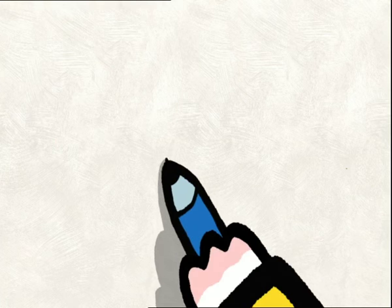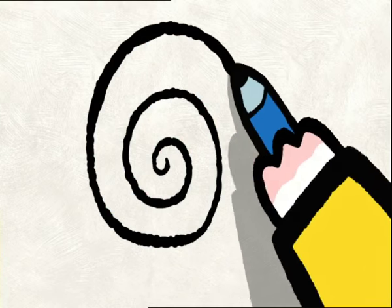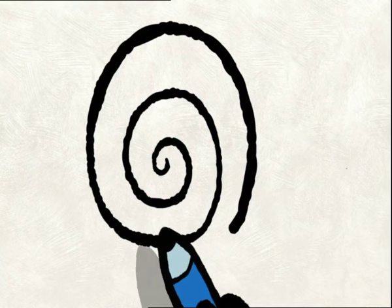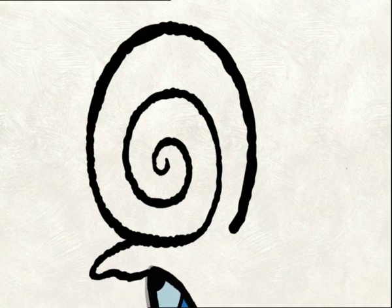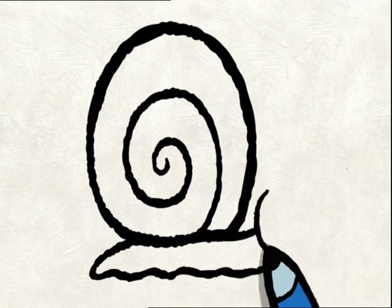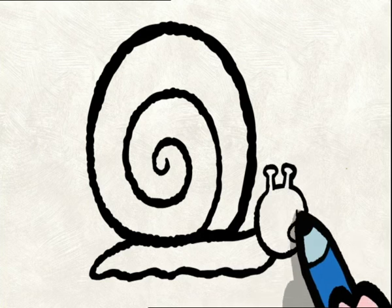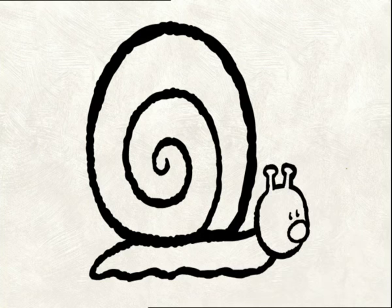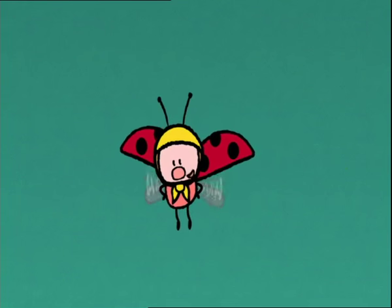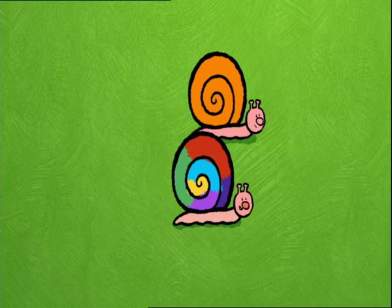If you want to draw a snail, first of all, you draw its shell. Like this. And then you do the body. And finally, the head, with two antennae. Not forgetting the nose and eyes. And afterwards, you can colour in the shell in all different colours. Or in just one colour. Just make sure you do it well.